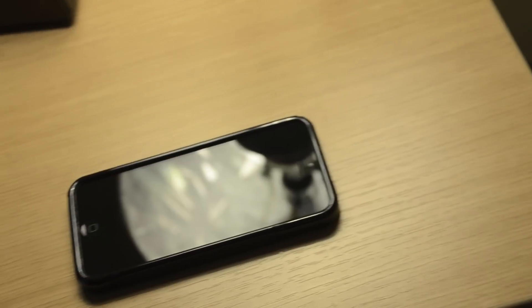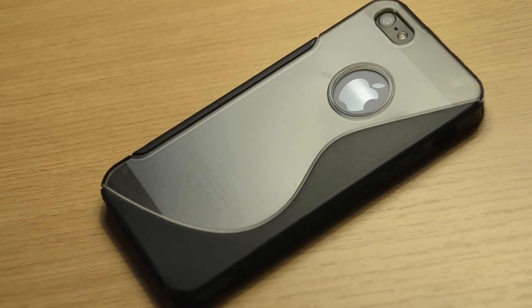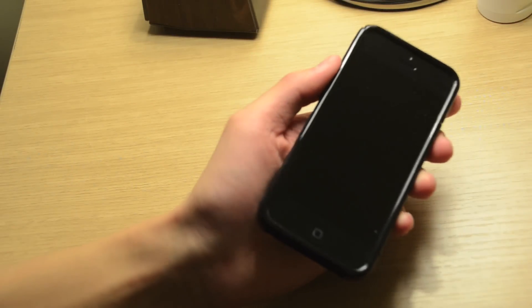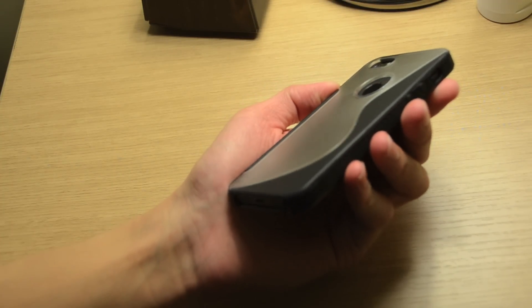In conclusion, I definitely recommend the Boxwave Color Splash case for the iPhone 5. It's inexpensive, slim fit, keeping the overall form factor and feel of the iPhone 5, and does a great job not hiding the overall aesthetic look of the phone. Overall, if you're looking for an inexpensive iPhone 5 case, you definitely can't go wrong with Boxwave's Color Splash case.